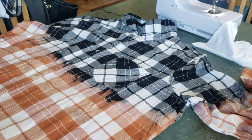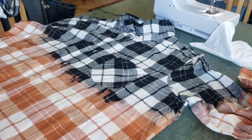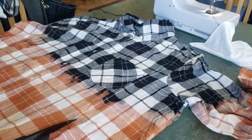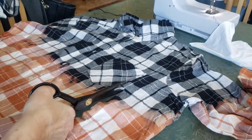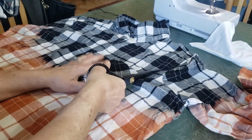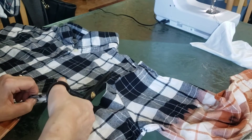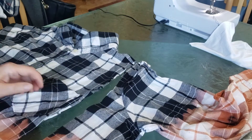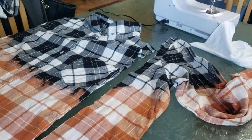Next I'm going to take a flannel shirt and do the same thing, except I'm going to be leaving at least an inch to two inches to the side of where the sleeve starts. I like to leave at least an inch and a half.